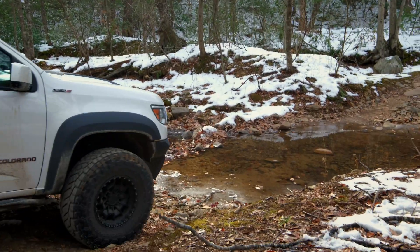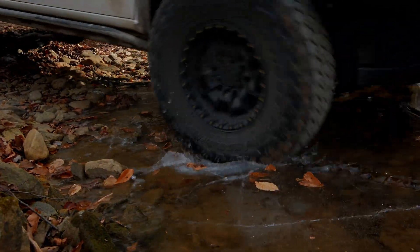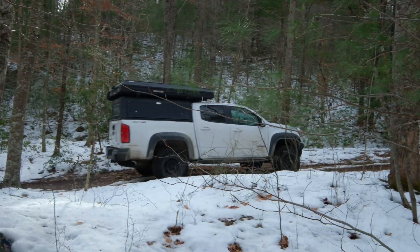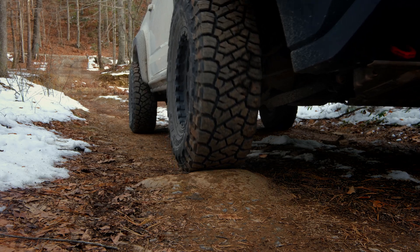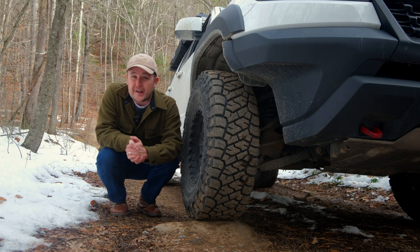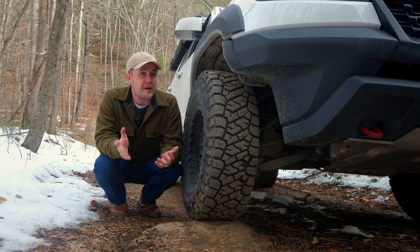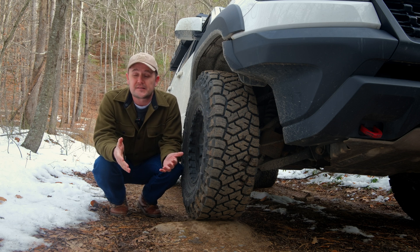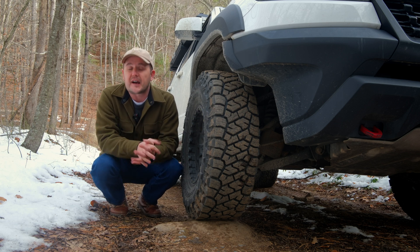So we set out to make a video about how and when to air down on the trail, and this is what it's come to. We're out here on a local trail. This part's not necessarily hairy, but further up it gets pretty gnarly. We're riding solo today, it's snowy, it's icy, all that good stuff.